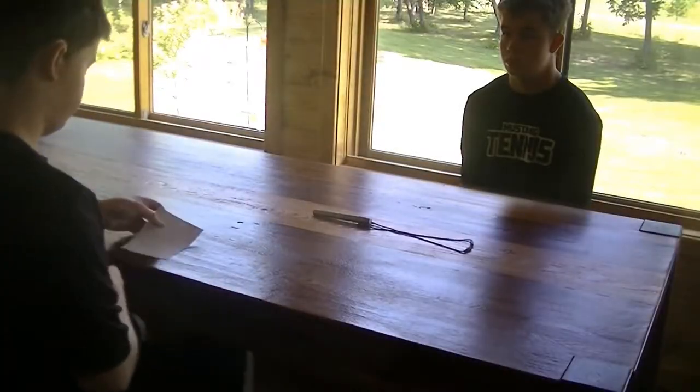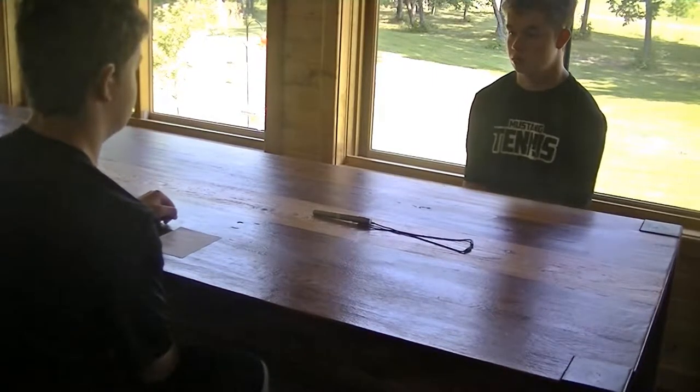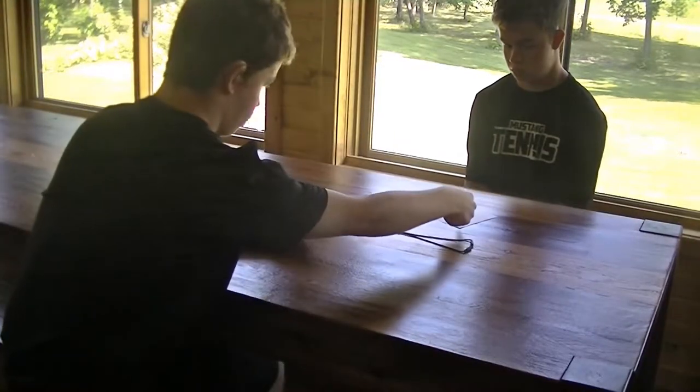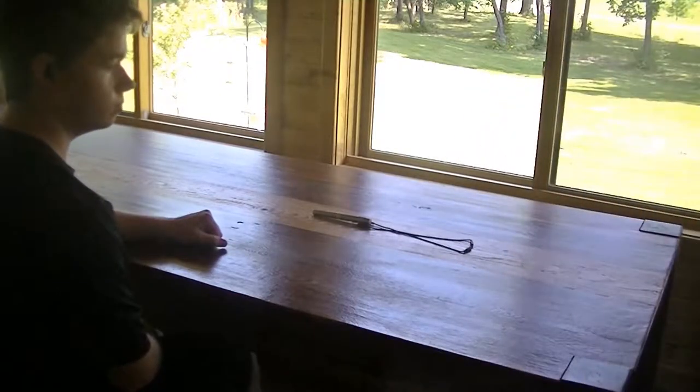The second mode is conference mode, which is omnidirectional and can pick up sounds from pretty much all around, like if it's in the middle of a big table. This would be a great alternative if you couldn't or don't want to pass around the mic for whatever reason. For some people, this could cause feedback if the mic is really close to the hearing aid, though that might not be the case for everyone.